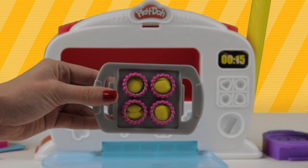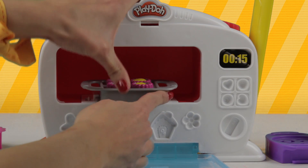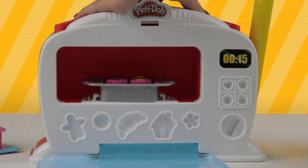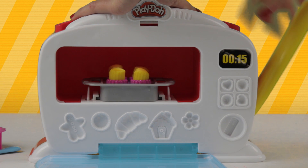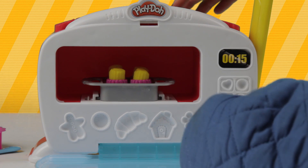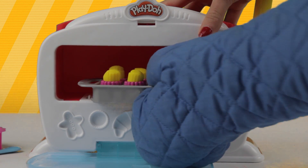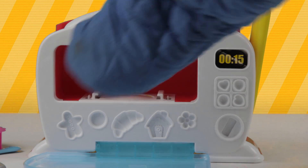Here it is! Put it in the microwave! One, two, three! Ho ho! Ding! The cornbread is ready! Ouch, it's a little warm! I should wear my kitchen gloves! There we go! Mmm! It smells delicious! Can you smell that? Alright, on to the next!